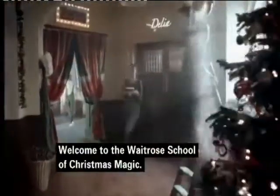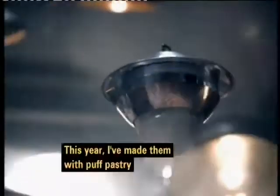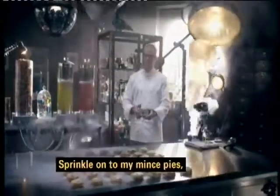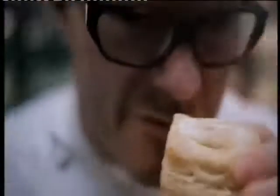Welcome to the Waitrose School of Christmas Magic. It's just not Christmas without mince pies. This year I've made them with puff pastry, and I've created a special pine sugar dusting. Sprinkle onto my mince pies, fresh from the oven, and they'll smell just like Christmas trees. You have to give these a try.